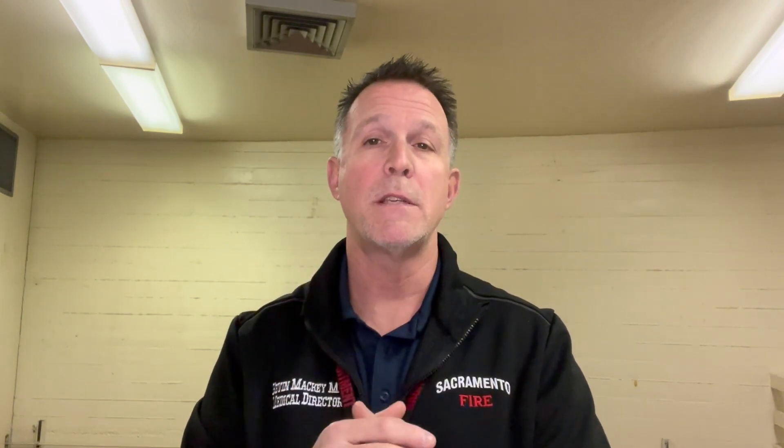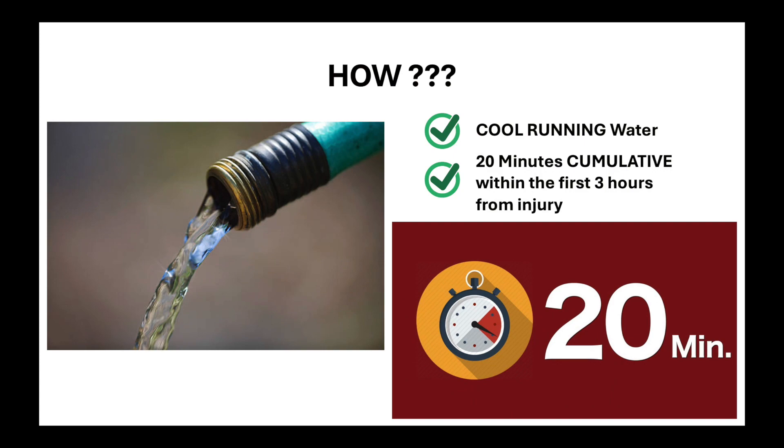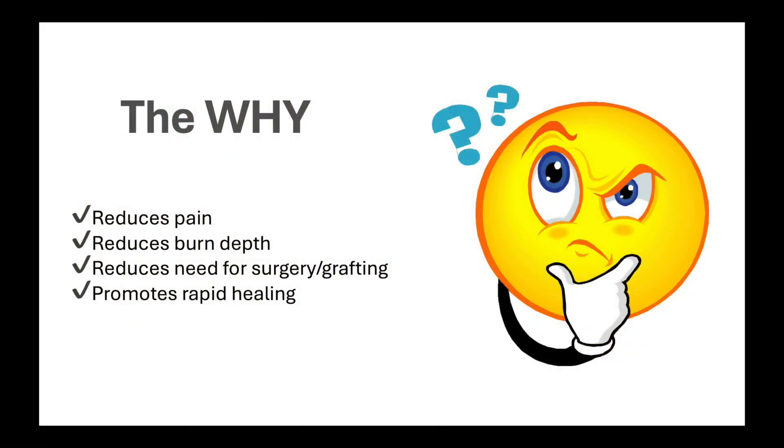So what is 20CRW? It is 20 minutes of cool running water. It reduces pain quickly, reduces burn depth, reduces the need for surgery, and promotes rapid healing. About burn depth: I like my steaks medium, but I take them off the grill at medium rare — because the steak continues to cook even off the grill. Human flesh does the same thing once it's been burned — it continues to cook deeper. We want to stop that cooking process as close to the burn as possible, including on scene.